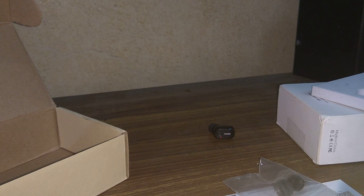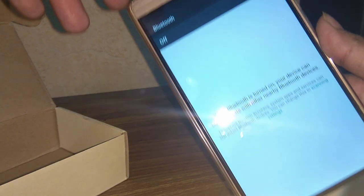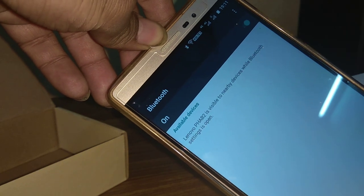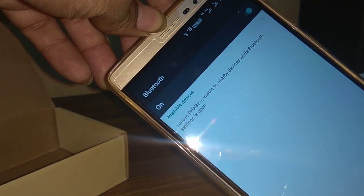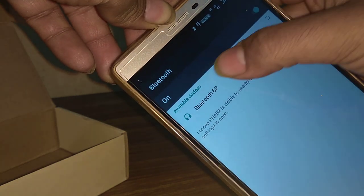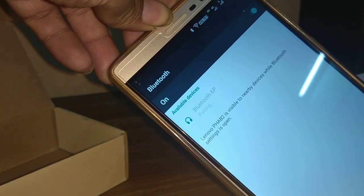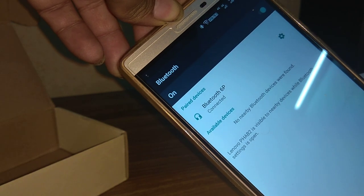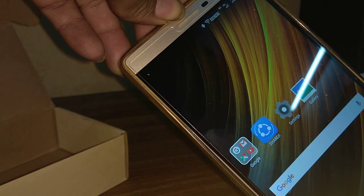While the device is in pairing mode, take the mobile and switch on Bluetooth. Upon switching on Bluetooth, it will search for available devices. You will see 'Bluetooth 6P' appear — tap it and it will start the pairing process. Once successfully connected, you can enjoy calls and music.